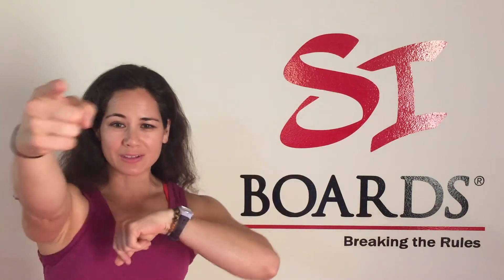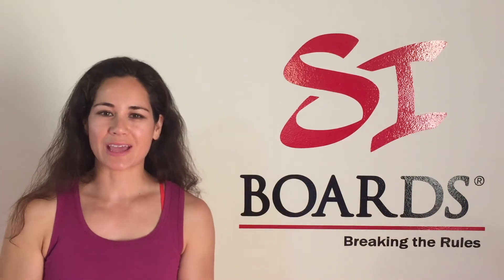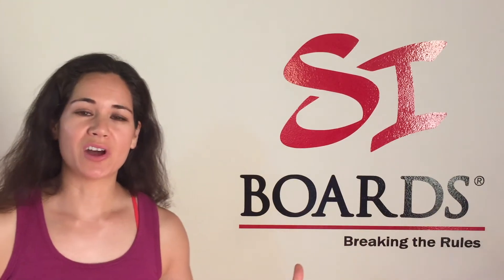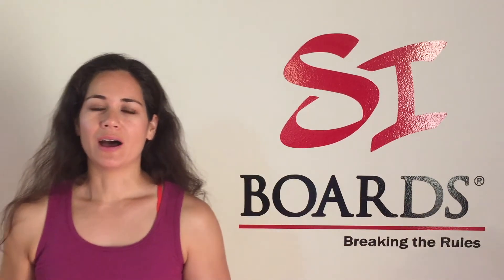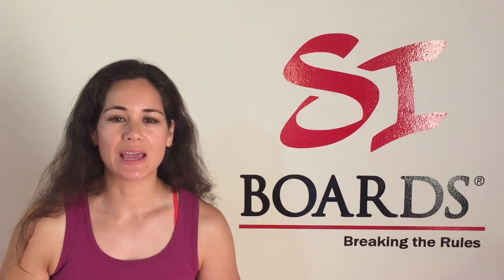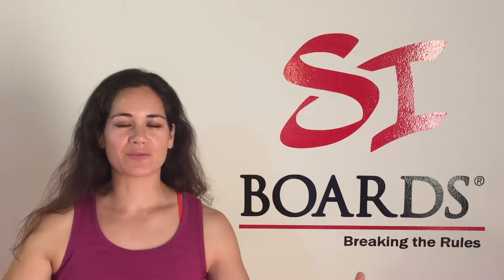So instead of just sending the one email to you, I thought let's answer it for everybody — that way we can really expand the knowledge for Cyboard. I'm looking forward to staying in touch, hearing your stories, and helping everybody else find the right board.